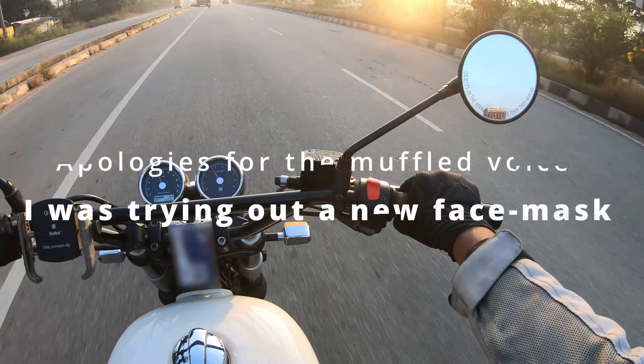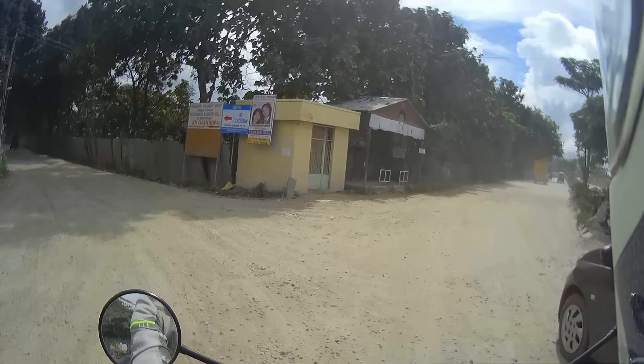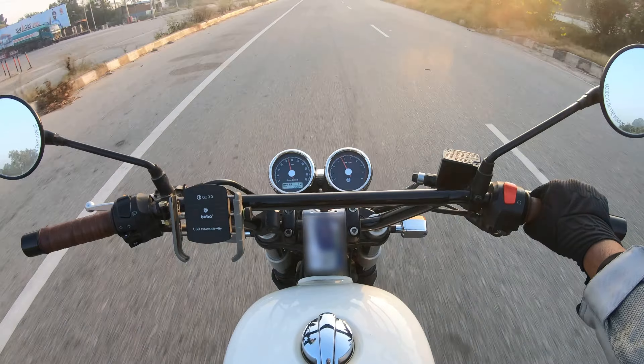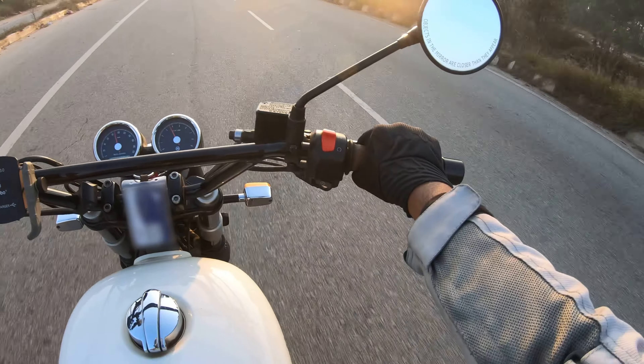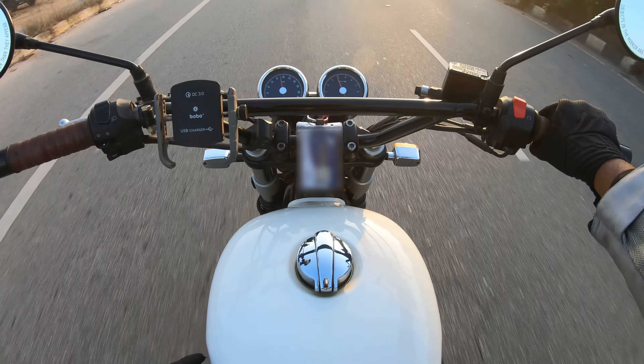Hey guys, good morning. Polital 42 here again, and as you can see the interceptor is back after that crash. Right at the back you can see that some things are different — the handlebars for example. Let me take you through all the things that had to be done, all the damages from the crash that had to be fixed.